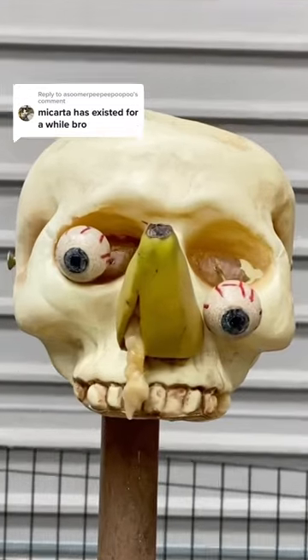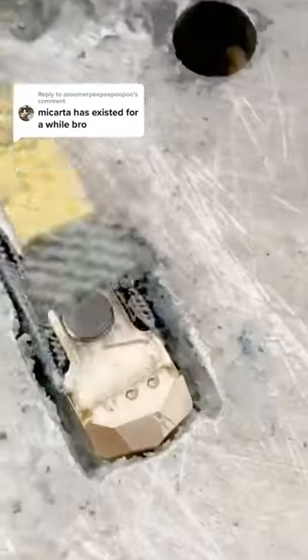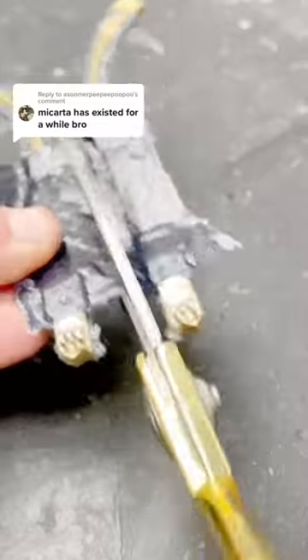Up until then my sunglasses frames were quite simple, and I guess their only distinguishing feature was the material they were made from. As I started to look for ways of improving my design, I started to add features and details that made it evolve into something more complex, unique beyond just the material that I've chosen.